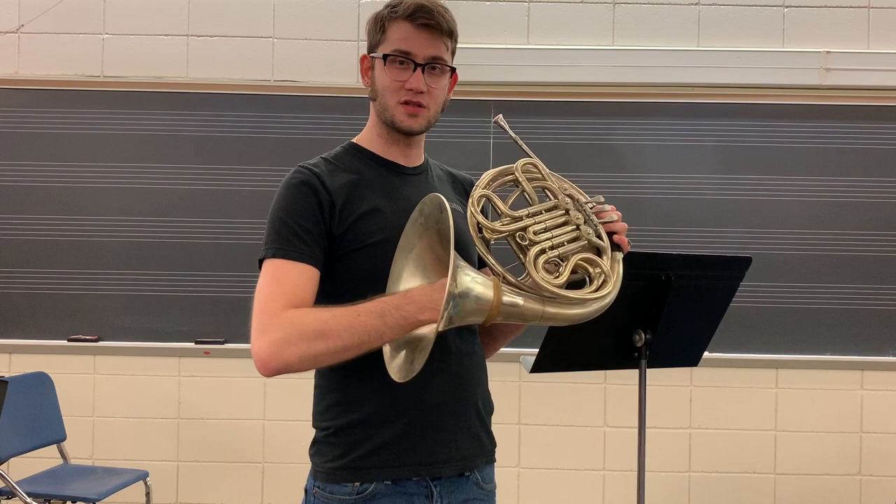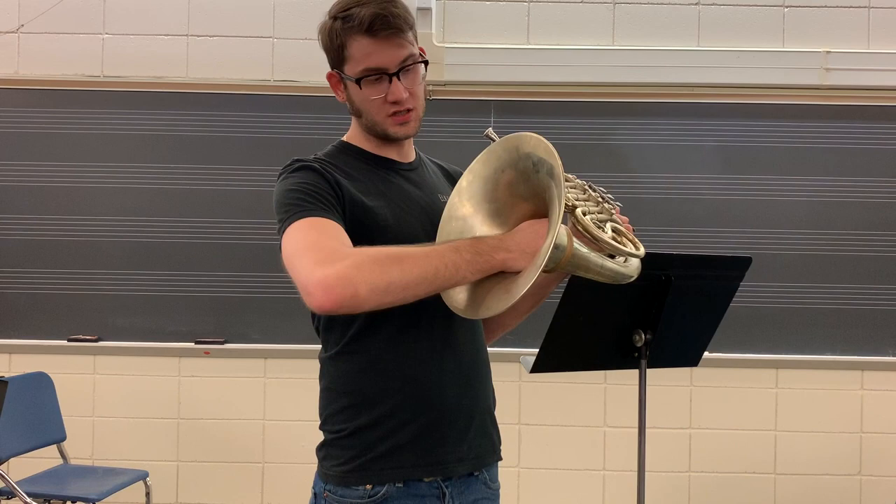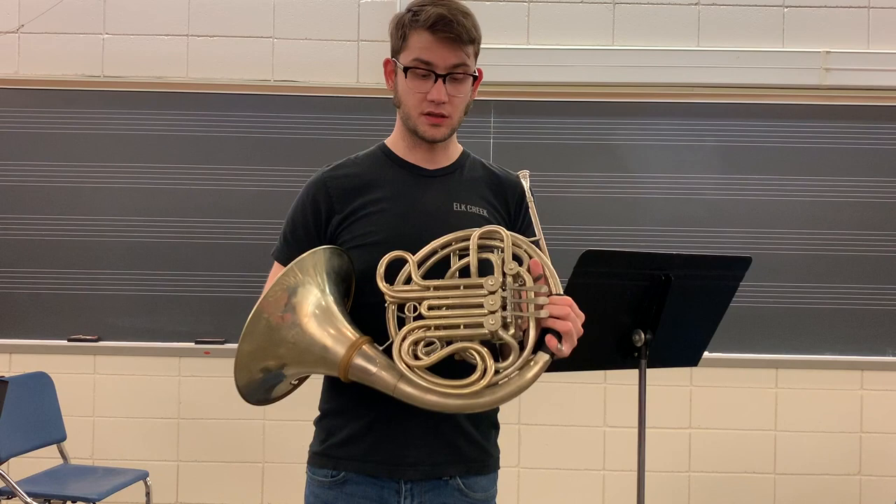Like I said, these horns are prized for their dark and rich sound, so if you can get your hands on one, by all means, go ahead and do it. I hope you like the video — like and subscribe, I'll see you next week.